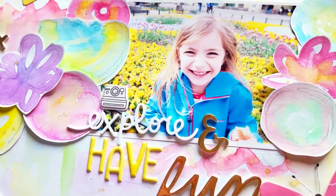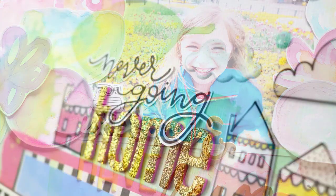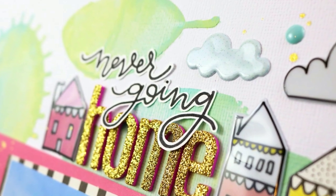We'll talk about everything from stamping and lettering to pattern paper and taking inspiration from your photos and embellishments.